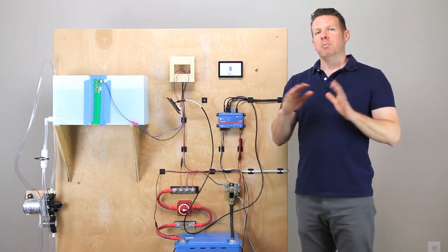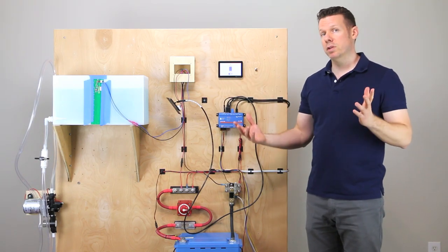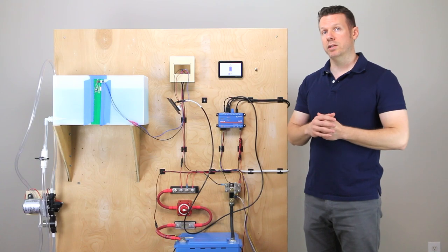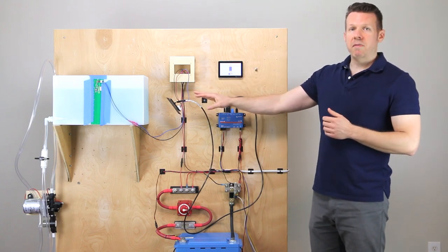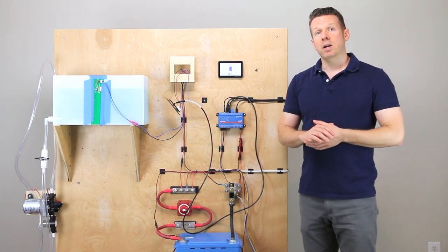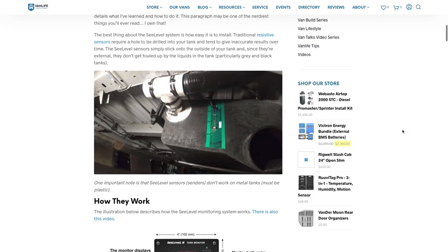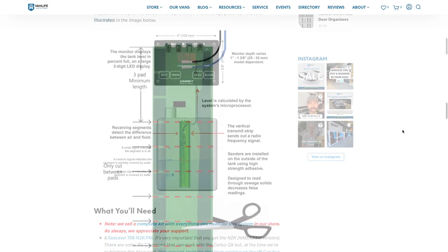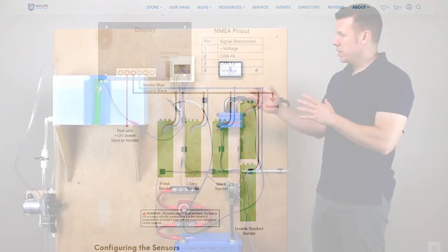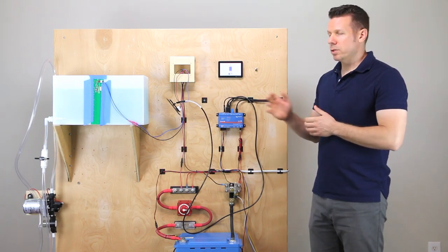Maybe this looks easy, but let's talk about some of the pitfalls before we get into the programming. Everything is programmed as we have it now, but we're going to go back in and get granular and show you step by step how to set this up. Vanlife Outfitters was gracious enough to send this particular cable, and they also have a blog article that is very extensive on this process — I really leaned on that article to get all this set up.